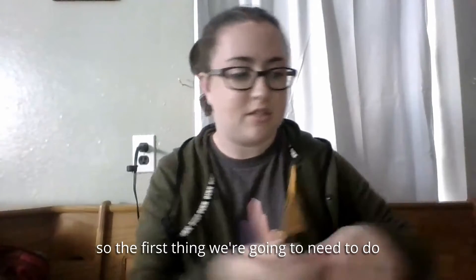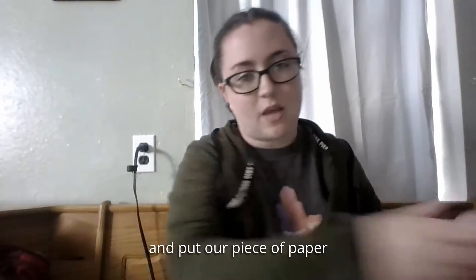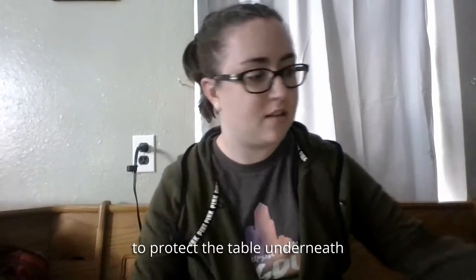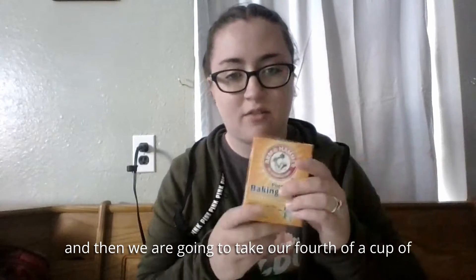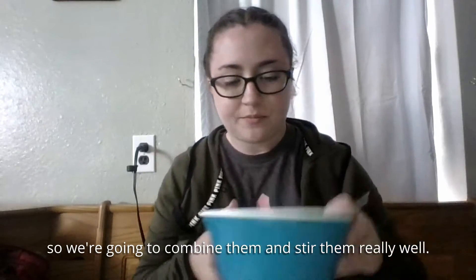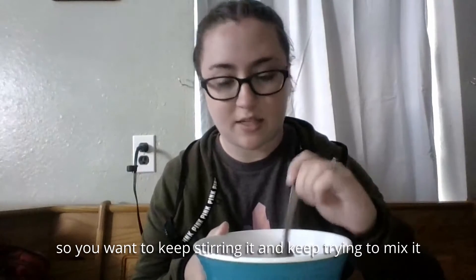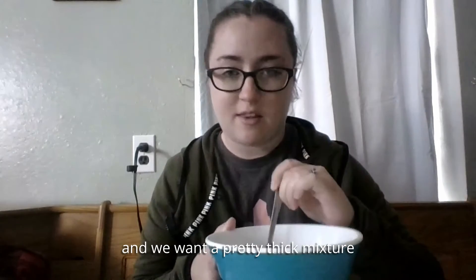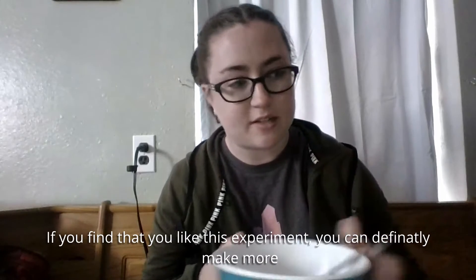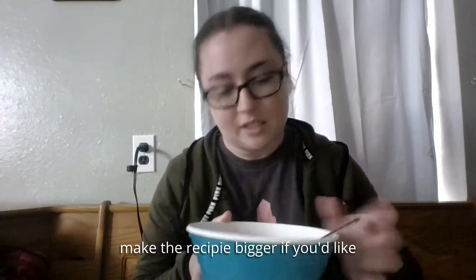First, take your paper towel and lay it flat in front of you, then put your piece of paper right on top so nothing drips below it — we want to protect the counter underneath. Then take a fourth of a cup of baking soda and a fourth of a cup of warm water and put them in your bowl. Combine them and stir really well. It sometimes separates, so keep stirring to mix it as much as you can. You want a pretty thick mixture. Start with a fourth of a cup of each and you can make the recipe bigger if you'd like.